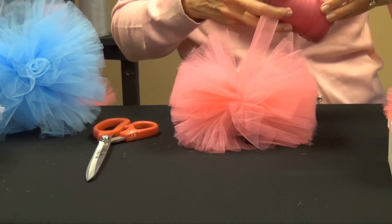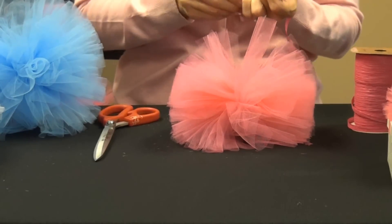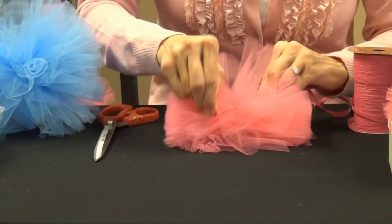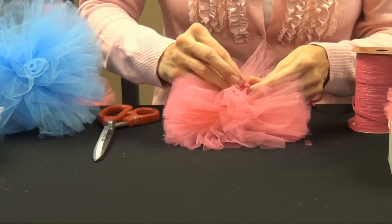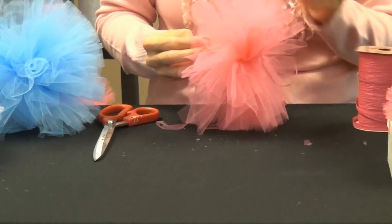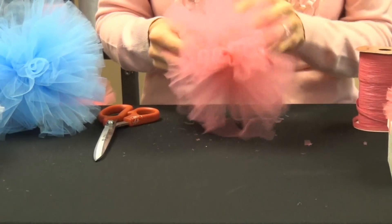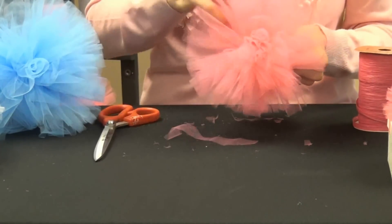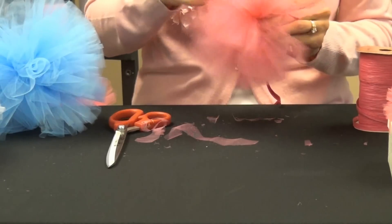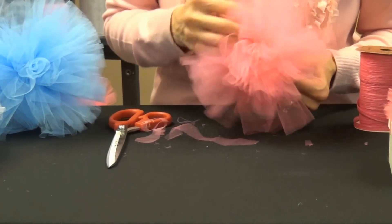Now I'm going to take a piece of ribbon and just tie it to one of the loops here for hanging. Then I'm going to give it a nice fluff until it's a round ball, until you're satisfied with the way it looks. If there are a few pieces that seem a little bit longer, it's good to go ahead and trim those up. And you'll have a nice little palm that looks like this.